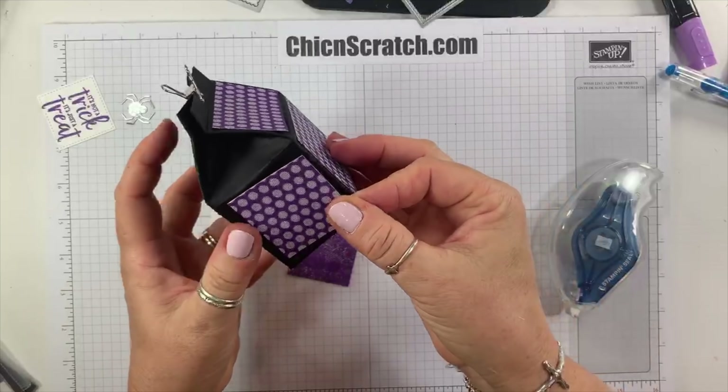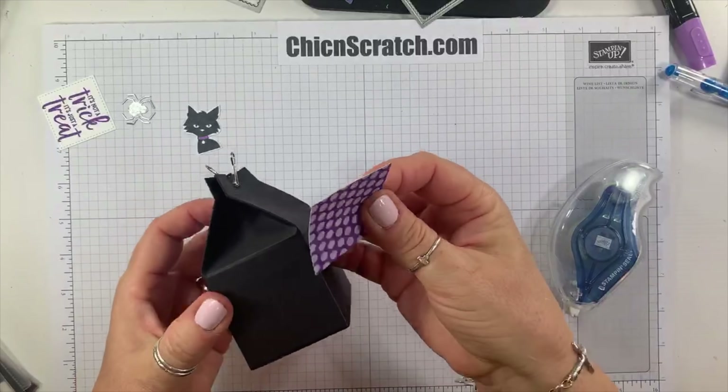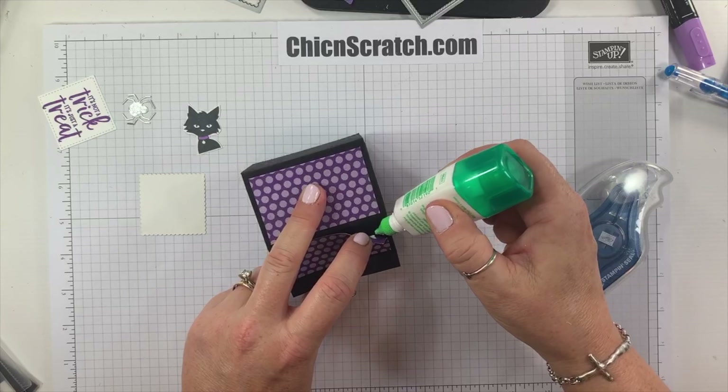Now we're going to take our designer series paper and add it to the box — these pieces go on the sides. I love these; they're from our six-by-six stacks. I can see I didn't get adhesive all the way to the very edge, so I'll take my liquid glue and add just a tiny bit.